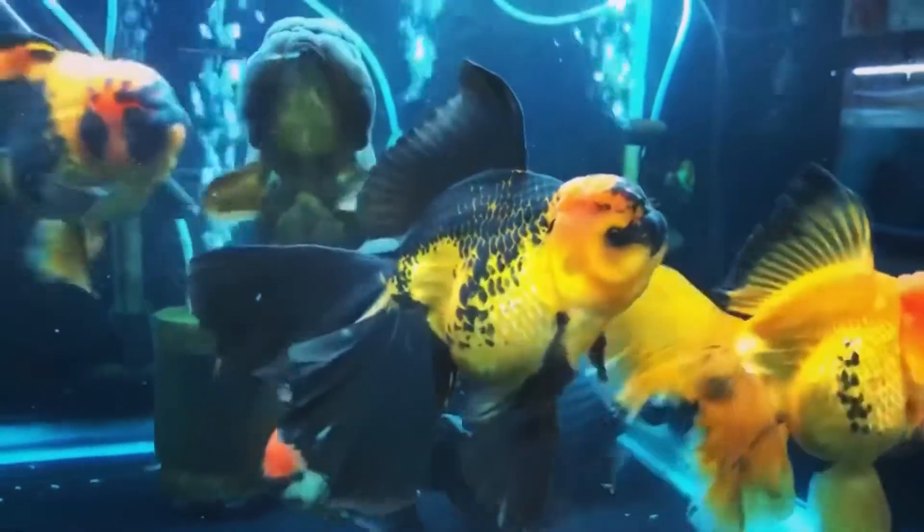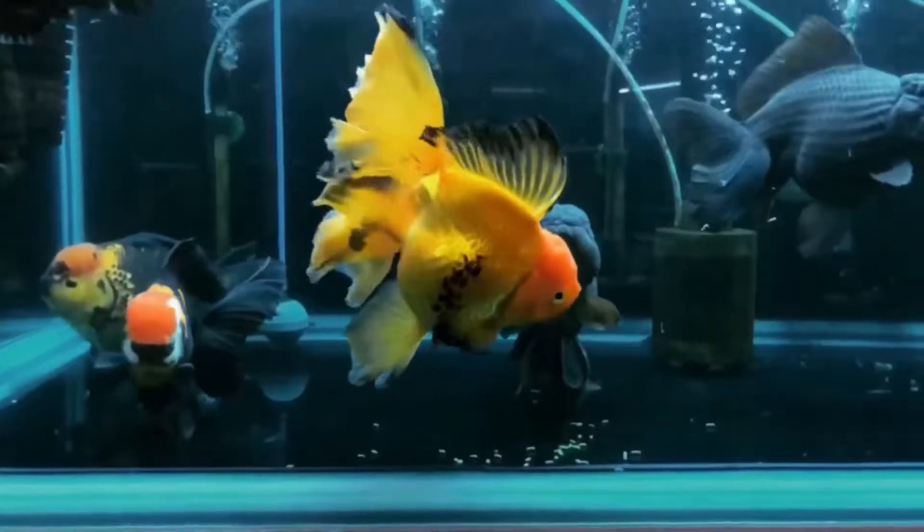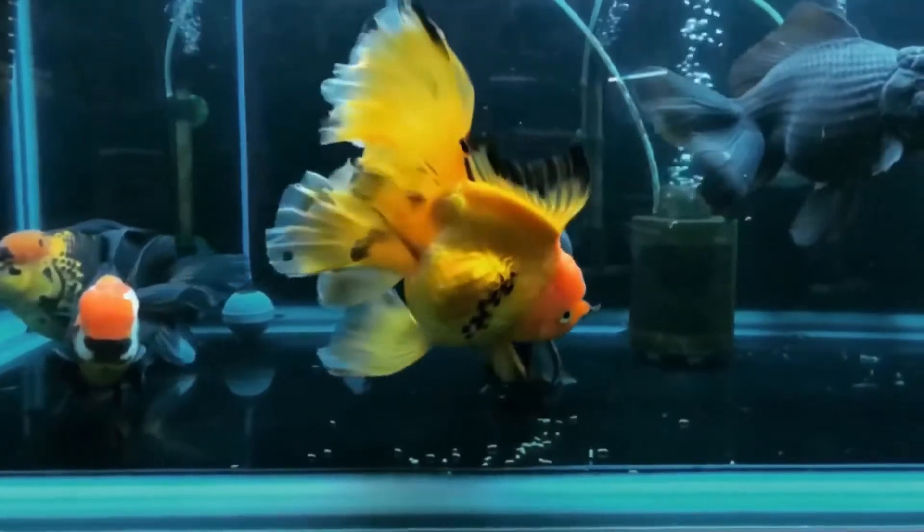Goldfish also don't do well in very warm water, and they will become stressed if they are kept in water that is much warmer than 80 degrees Fahrenheit, 27 degrees Celsius.